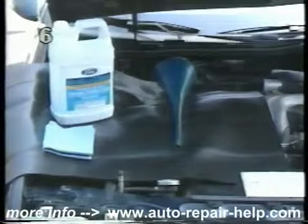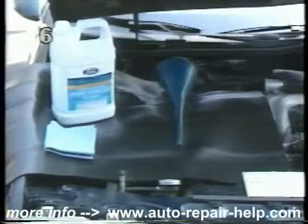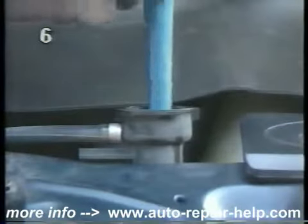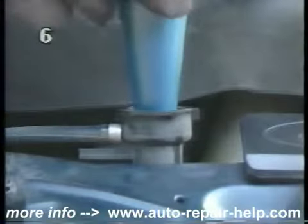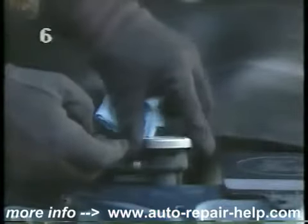If the coolant reservoir is empty or very low, you may also have to add coolant to the radiator. Make sure the engine is cold. Firmly push down on the radiator cap while slowly rotating it counter-clockwise to remove it. Add a mixture of antifreeze and water until the radiator is full, then replace the cap and fill the reservoir. You must never open a hot radiator because boiling coolant will spray out and cause severe burns.